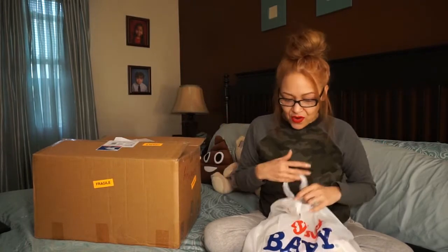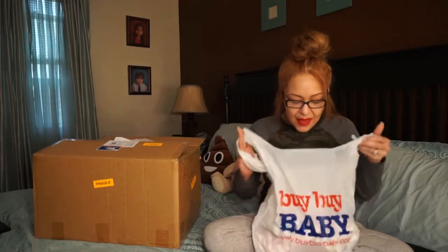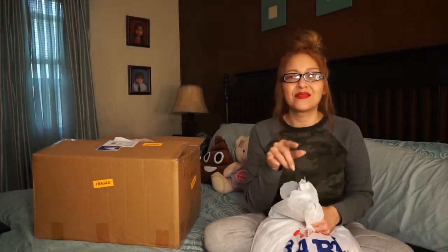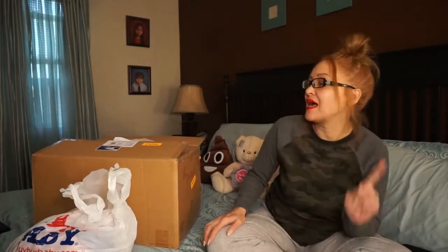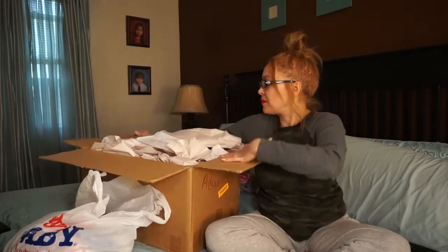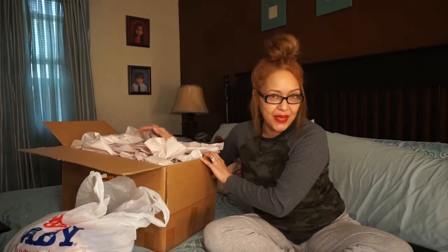I am super excited for this big box right here - it's the last piece to my reborning little thing that I have going. I also have a few pieces from Bye Bye Baby to show you, and my gifts that I got from the dolly meetup that I forgot to insert in my last video. But let's get to this box.